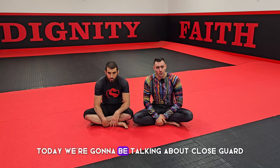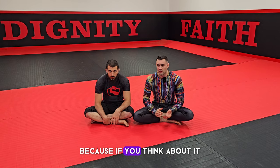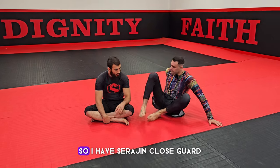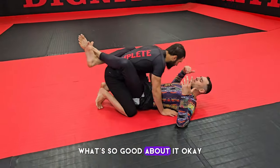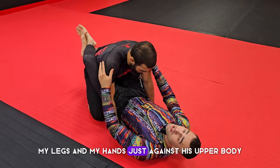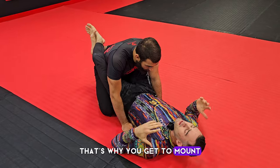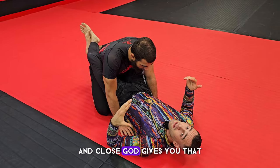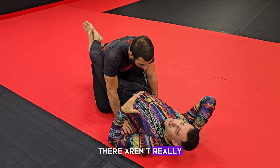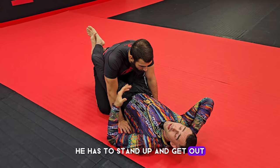Welcome back to the channel. Today we're going to be talking about close guard. Close guard is an amazing art to play in jiu-jitsu because it's actually just mount upside down. It's very safe — I have Suraj in close guard. I'm using my legs and my hands just against his upper body, which is why you can get to side control and mount. Close guard also limits their ability to attack you — there aren't really high percentage attacks from inside close guard.